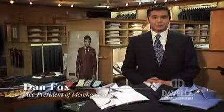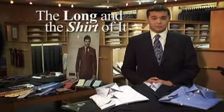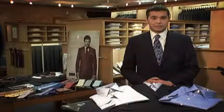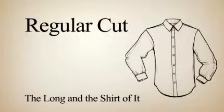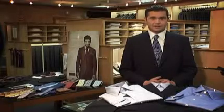Hi, this is Dan Fox from DeVille Clothiers, and today we're going to go over the proper way of selecting the right fit of shirts for you. There are three main body types that are out there in the marketplace right now. First is going to be the regular cut, which is the most generous of all cuts, really trying to fit as many different types of bodies as there are out there.